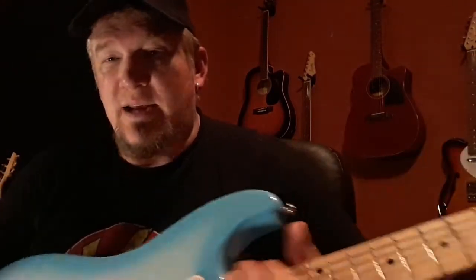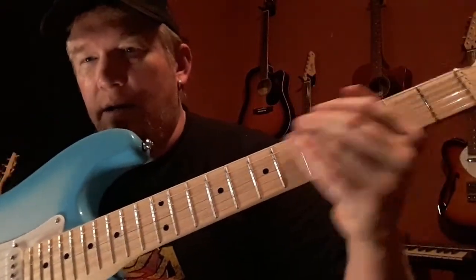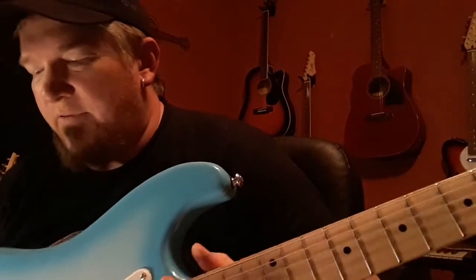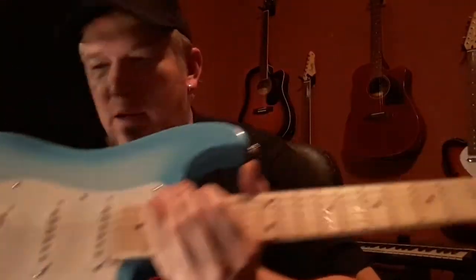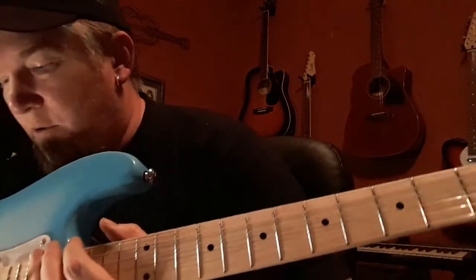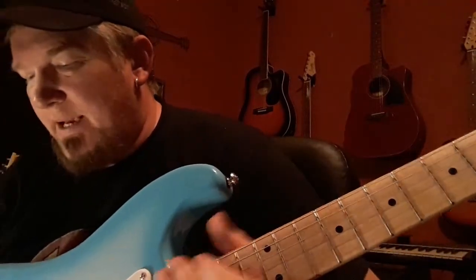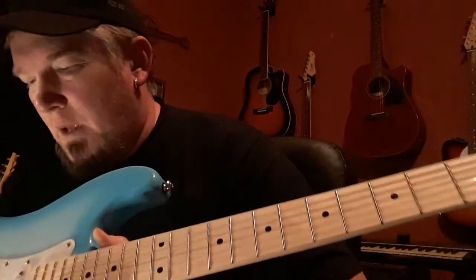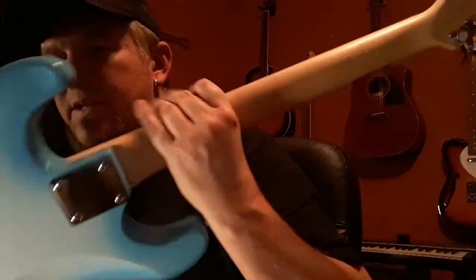This baby is definitely worth the price of admission. It's got a beautiful neck on it — a rosewood fretboard with a maple neck. You've got a basswood body, a 25.5 inch scale, 9.5 inch neck radius, blue burst, double cutaway. It's got a bolt-on neck.